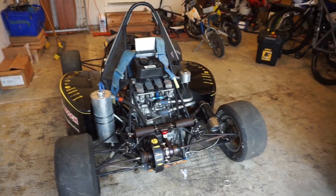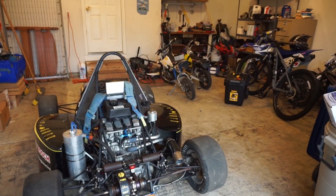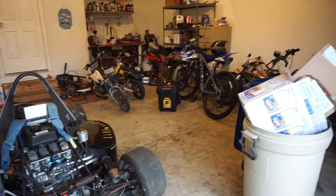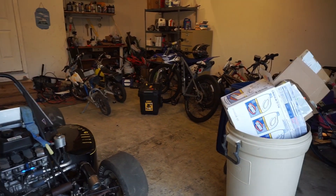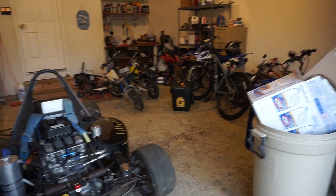Since then, they took the motor out and all kinds of stuff — gutted it for all its good parts. But I just traded — I had a KTM 450SX that I sold.